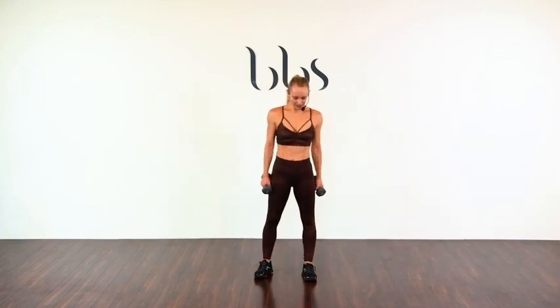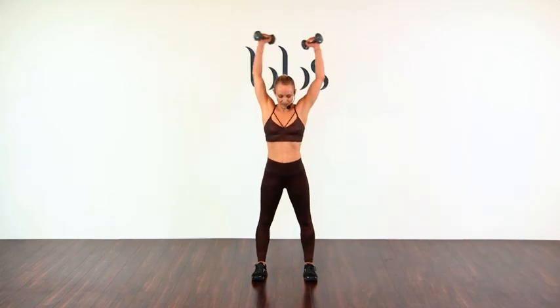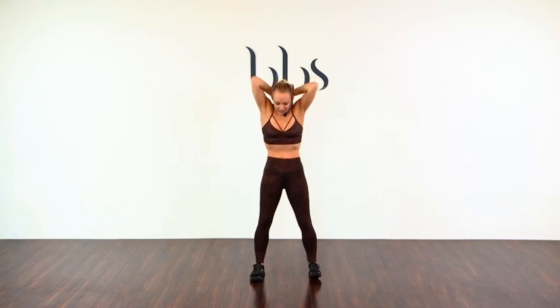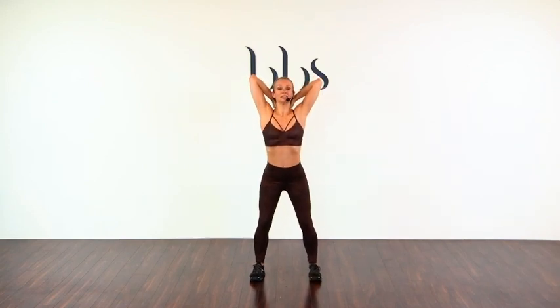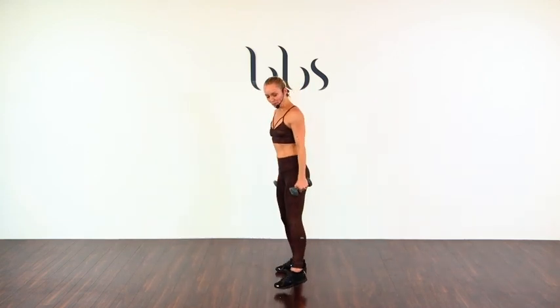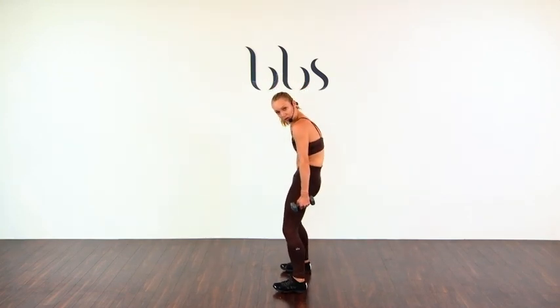We're going to try another one of those. Prepare yourself. Arms up, bend. Soften those knees. Let's go — tuck, one, and up, two, three, four, five, six, seven, eight, two more, and ten. Good, and rest.